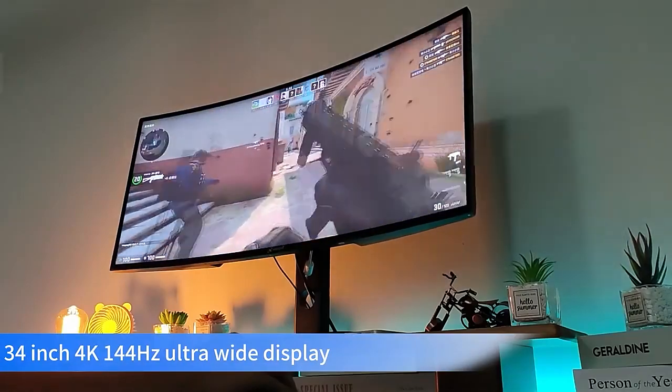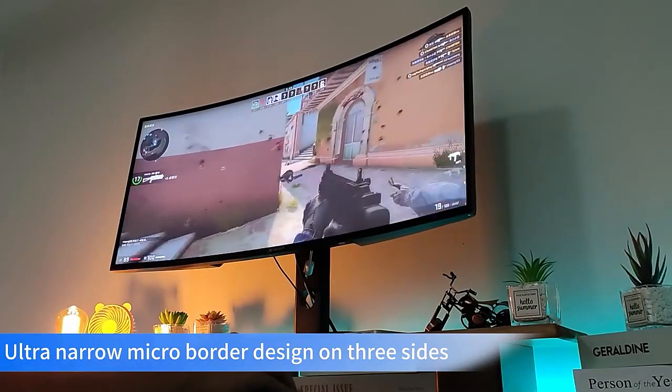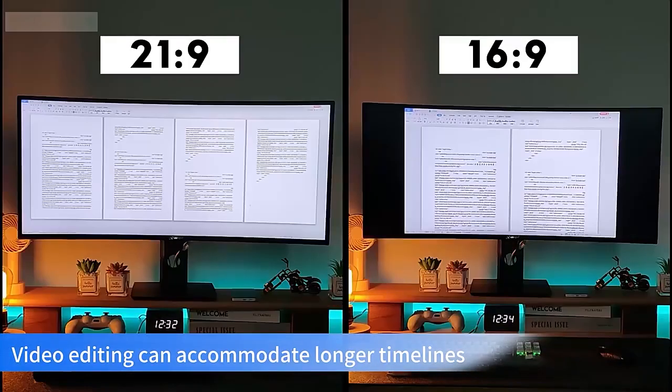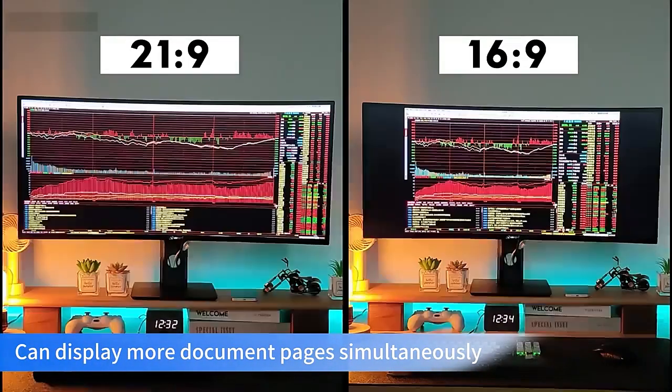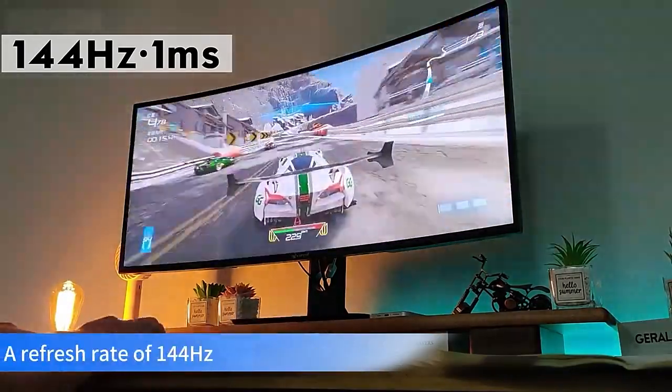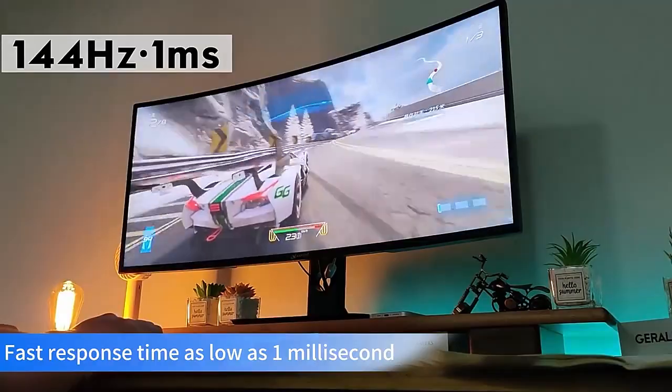34-inch fork 144Hz display with ultra-narrow micro-border design on three sides. Video editing can accommodate longer timelines and can display more document pages simultaneously. 4K image quality is delicate and clear, with a refresh rate of 144Hz.